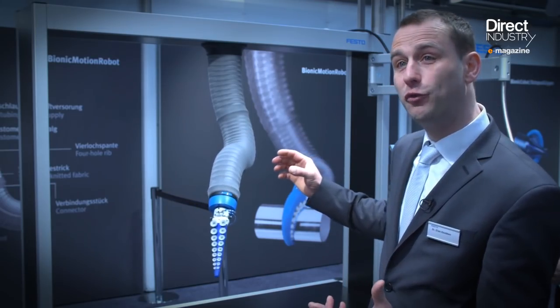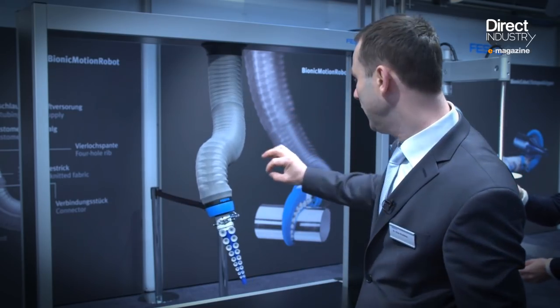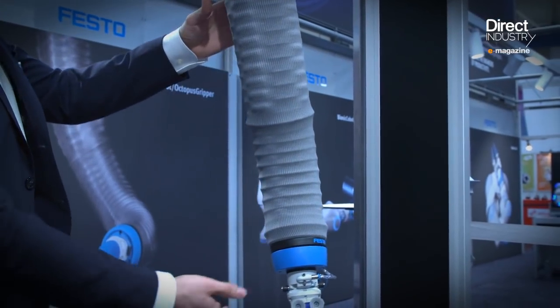It has 12 degrees of freedom, so it can move and bend in all kinds of directions. Therefore we have a sensor element included, and we can measure the position up to one centimeter on the tool center point.